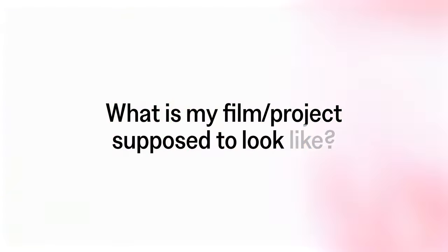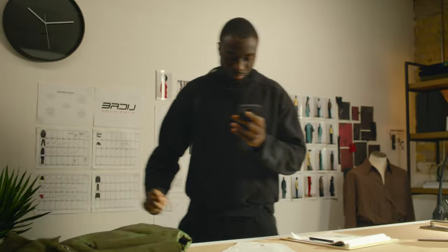The biggest question you should ask yourself before you even step on set is: what is my film or project supposed to look like? Is it a moody night scene, a high-key commercial, or a warm stylized film? Once you know that, you can figure out your camera and lighting temperature to create the image you want. Here are a few examples where I asked myself that question and used white balance as well as lighting color temperatures as a creative tool.